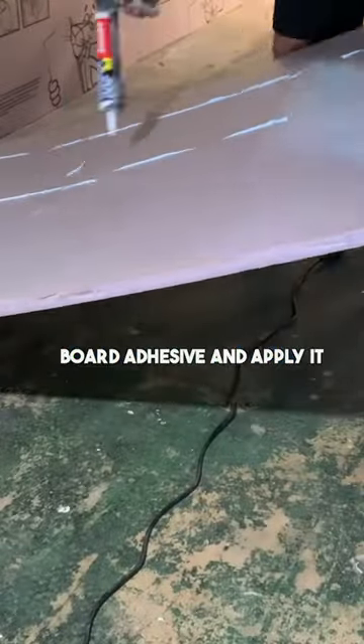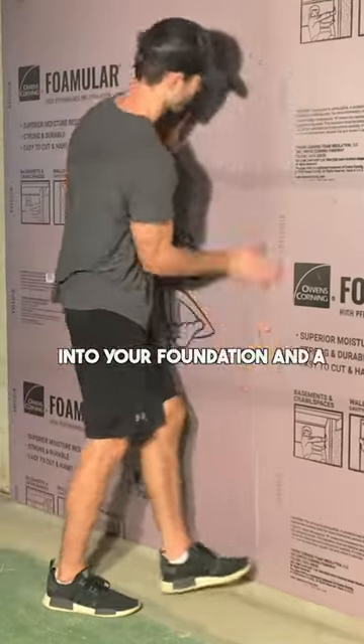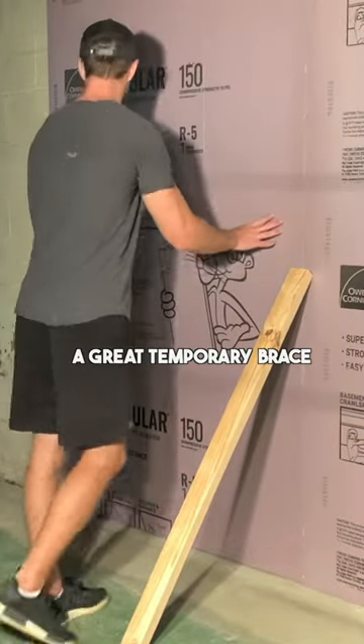Next, use a foam board adhesive and apply it in vertical lines to the back of the board, lift the board into place, and press it into your foundation. And a 2x4 makes a great temporary brace.